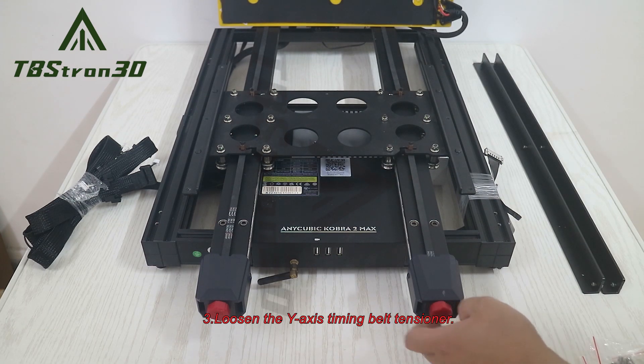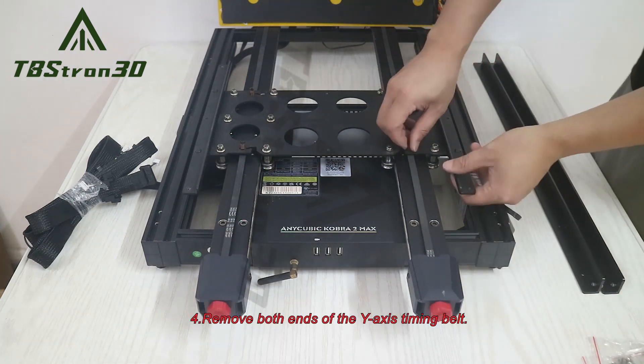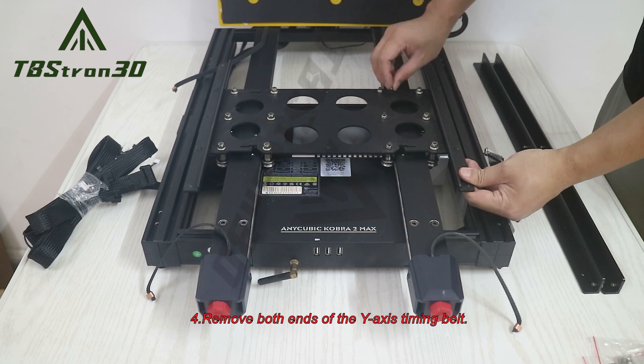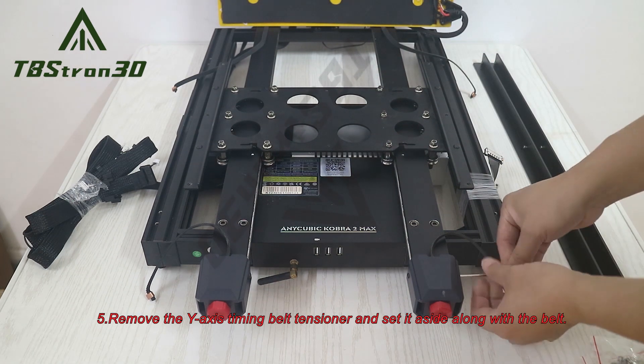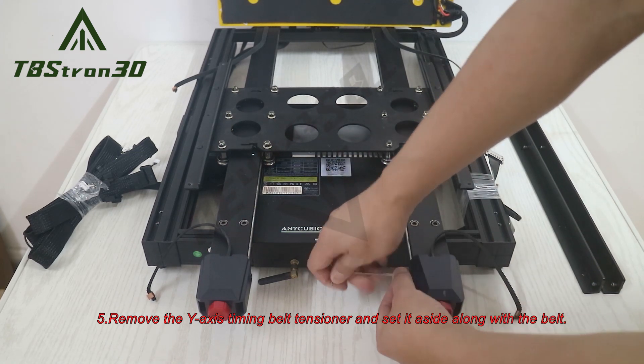3. Loosen the Y-axis timing belt tensioner. 4. Remove both ends of the Y-axis timing belt. 5. Remove the Y-axis timing belt tensioner and set it aside along with the belt.